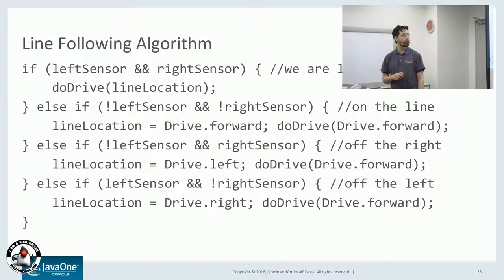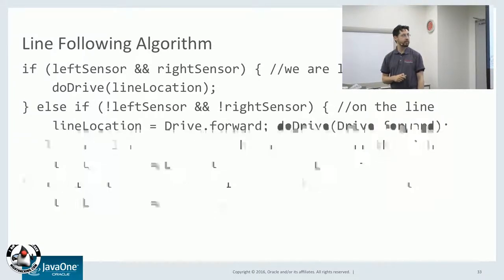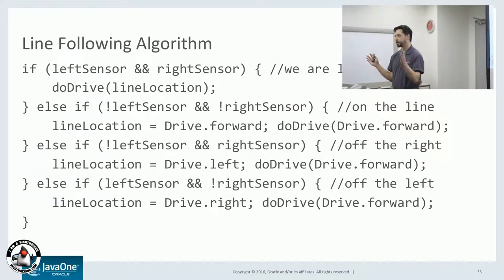If both sensors are on black, that's good — we're on the line, so we go forward. If the left sensor is black and the right is white, you want to turn left to get back on the line. If the left is white and the right sensor is black, you want to turn right. So, very simple — and hopefully it works. We should try a demo.